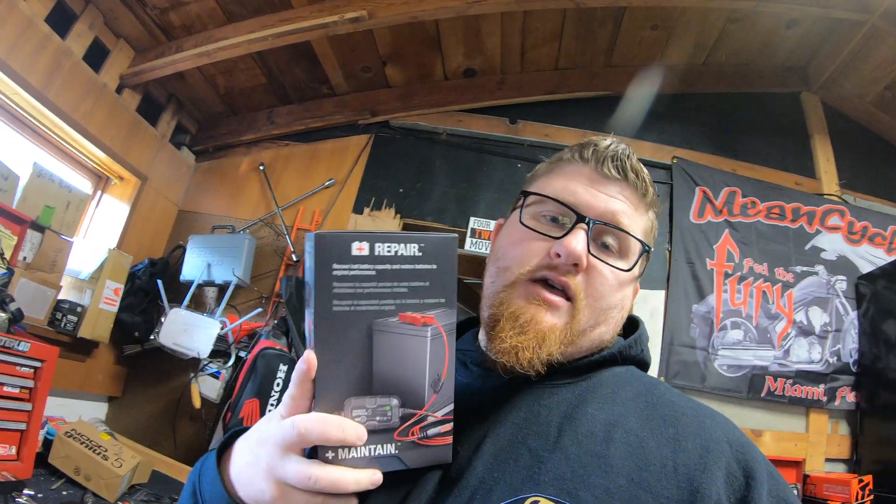You definitely want to make sure you have a compatible charger. Look on the box if you have the original equipment box the battery came in. If not, what you can do is just get a NOCO lithium battery charger.